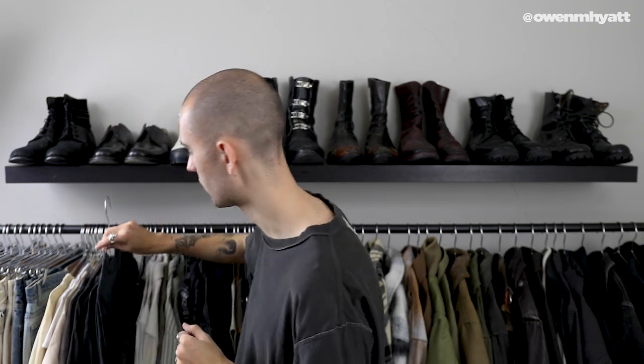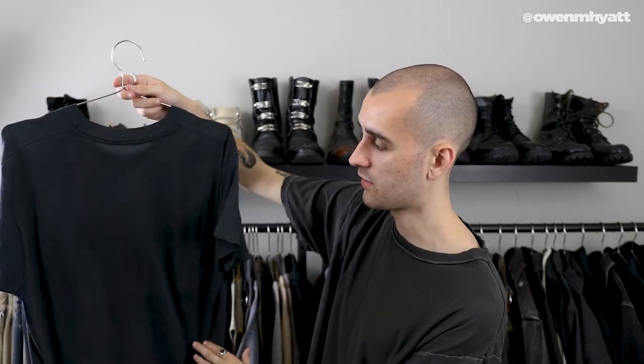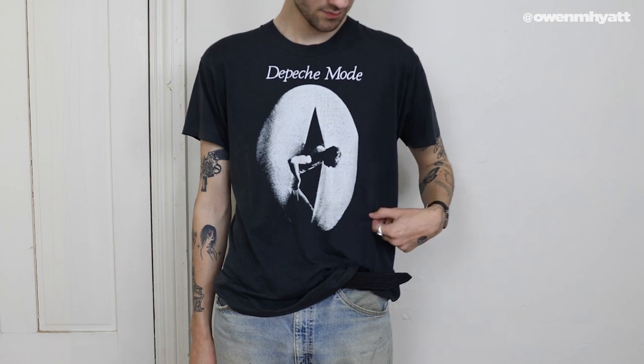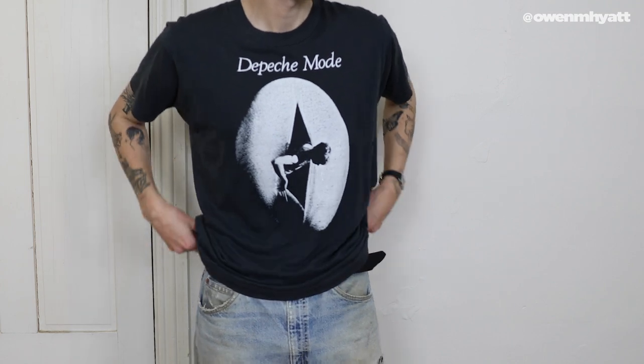There are two more vintage t-shirts I wanted to show you guys — they're both band tees. The first one I picked up from the good folks over at Unsound Rags, more specifically Rashawn. He did a band tee music drop a couple of months ago and graciously let me have first picks. I decided to pick up this Depeche Mode tee — the New Life tee from 1981. It's very simple; there's no back graphic, just the front album art. It's such a beautiful piece. The tag has unfortunately been cut off so I'm not sure what blank it is, but it's in very good condition with no holes or stains. I just love the artwork and specifically the typography as well.